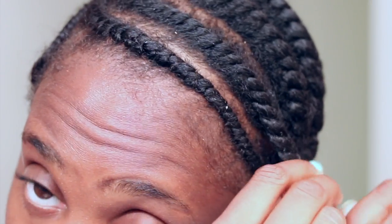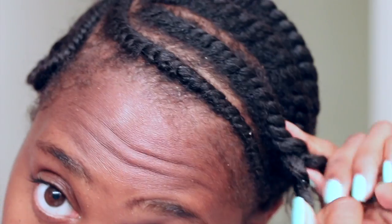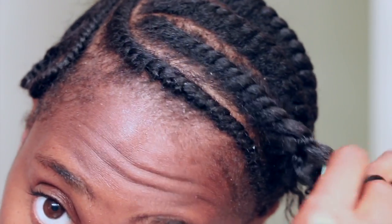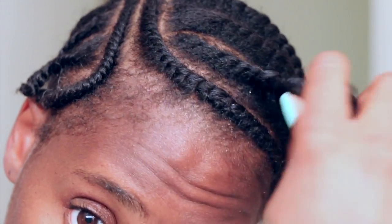Once I finished my flat twists, I let them dry overnight and took them down the next day. To unravel them, I applied some of the oil treatment on my fingers just to prevent any frizz. Can we just take a quick moment of silence and appreciate the definition from the gel?